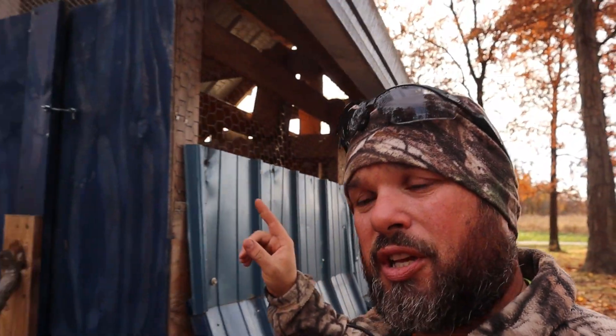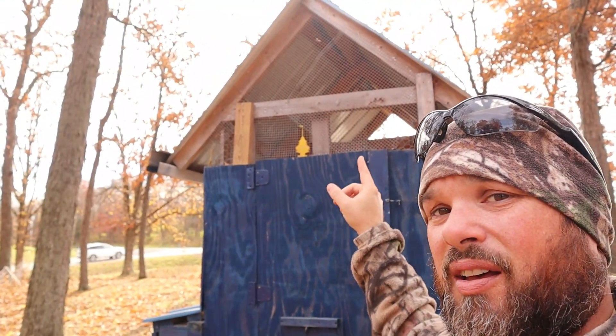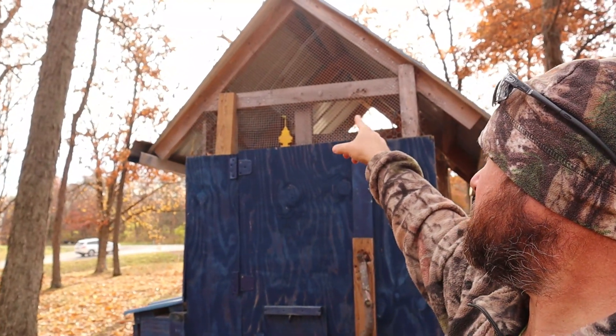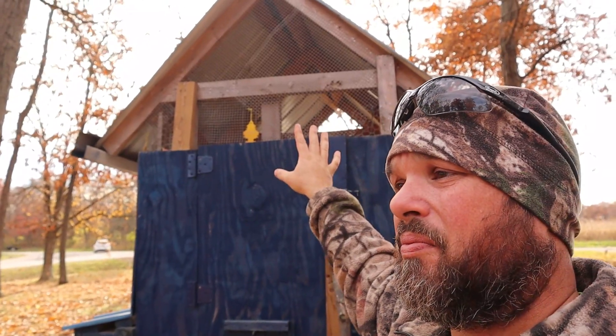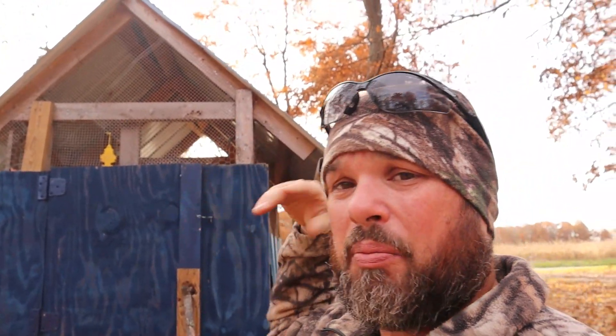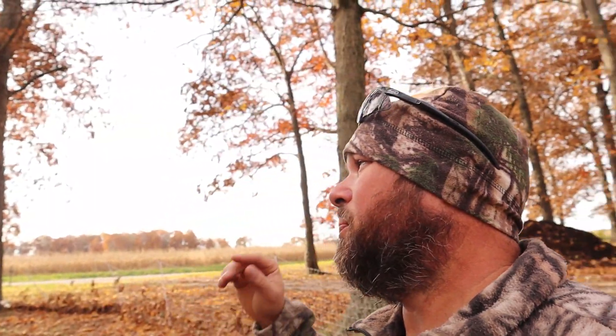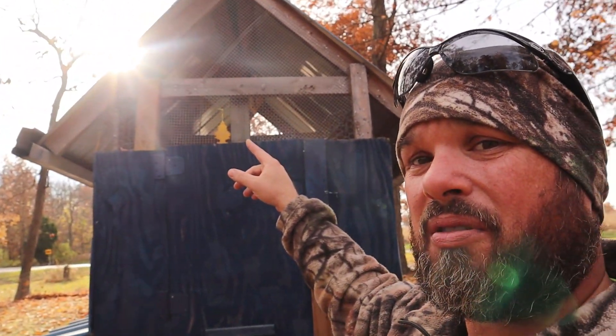We are over here at the chicken coop right now, and as you can tell, we've got some open spaces up here. This is our summertime setting for them — that way they have plenty of airflow because it gets hot here in the Midwest. So today what I'm going to do is go ahead and put some plastic on the open spaces that I've got right up here.